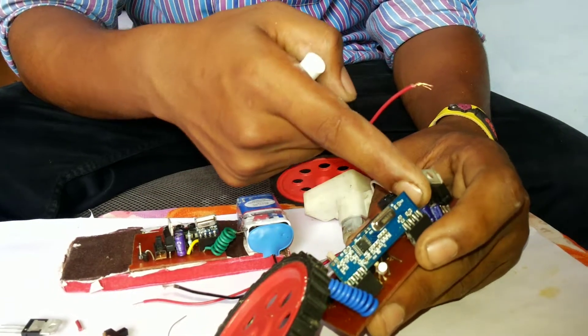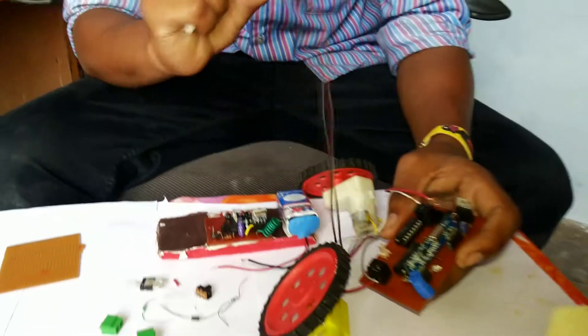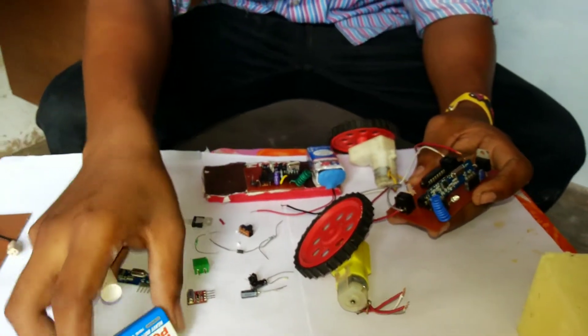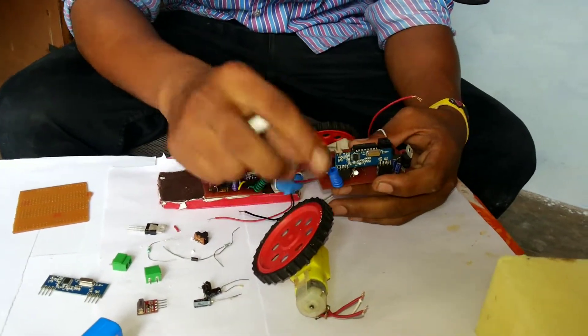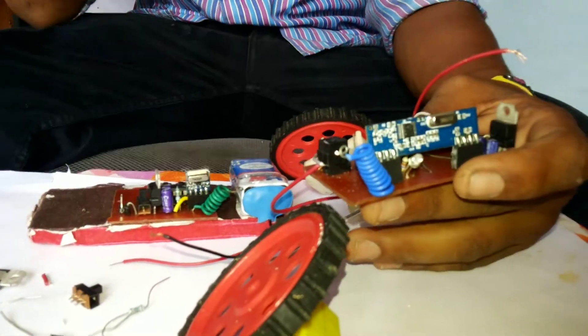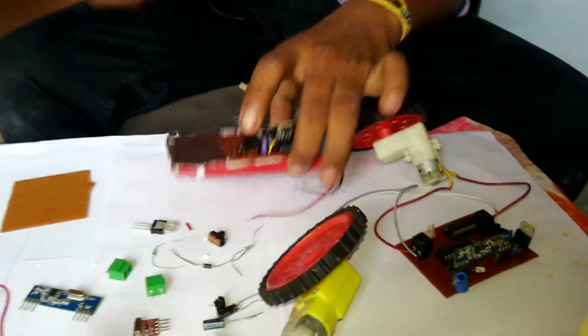This is my regulator, and this is the switch, diode, and power supply with a filter. Even in DC batteries there will be a small amount of noise, so using this filter gives a pure DC supply to our circuit. This is my antenna.